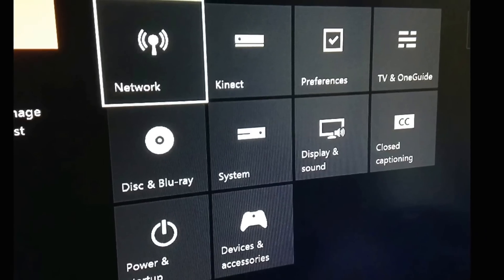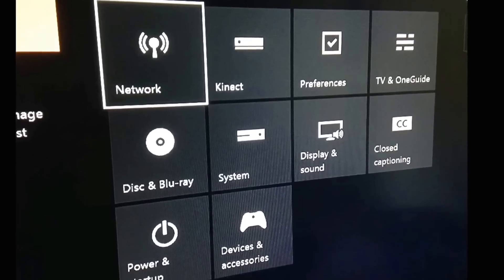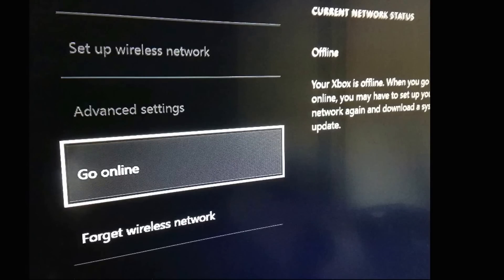Next you're gonna hit the network button, and after that you're gonna hit the go offline button. My screen shows a go online button — that's because I just did it and it changes when you hit the button.